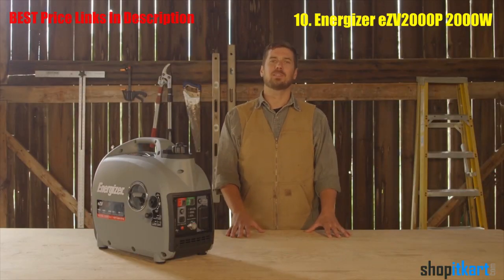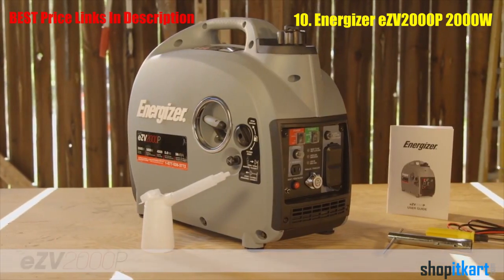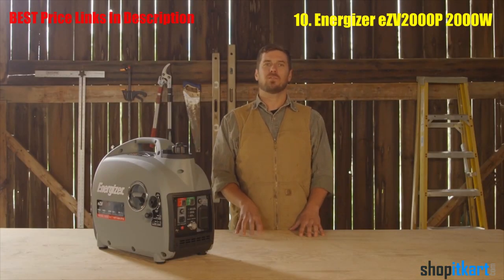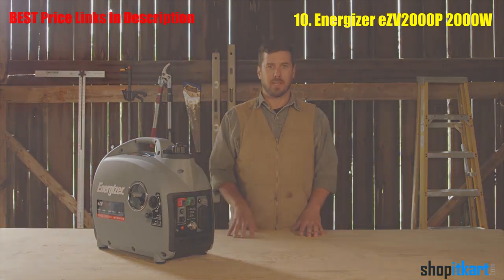Hi, I'm Marty, and I'm here today to introduce you to the Energizer EZV2000P Inverter Generator with Parallel Power. Before I begin detailing the impressive features of this unit, it is important to understand the dual-wave inverter board technology that makes everything else possible.